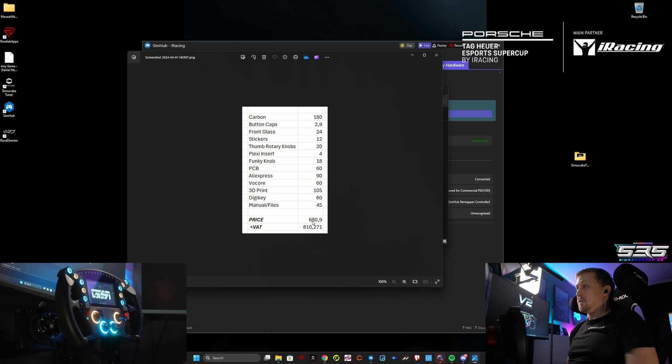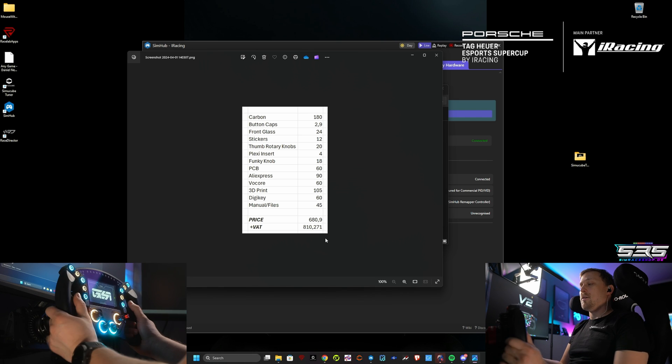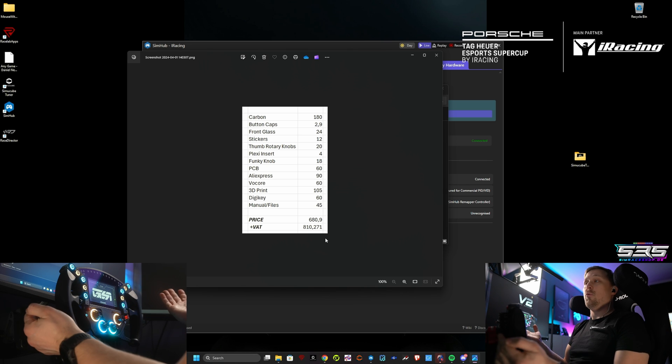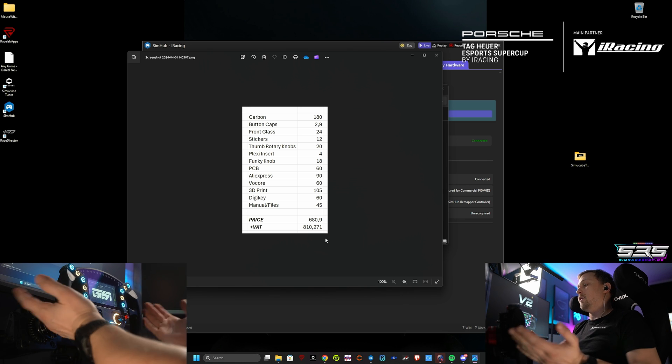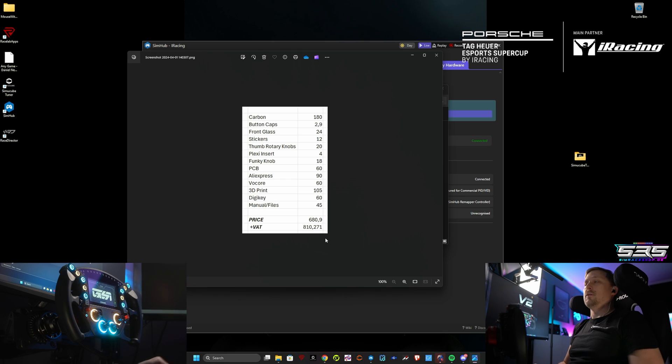That makes a total of 680.90 euros, and plus taxes here in Germany it's roughly 810. There's still some little stuff on top of that, but you can definitely build this for well below 1000 euros — you can also do it cheaper, for example if you find more people interested in the wheel, since the more volume you order, the cheaper it gets. But that is the price that I paid.